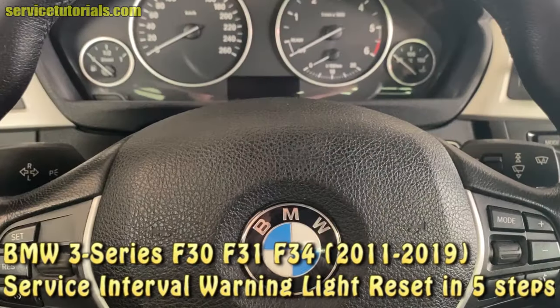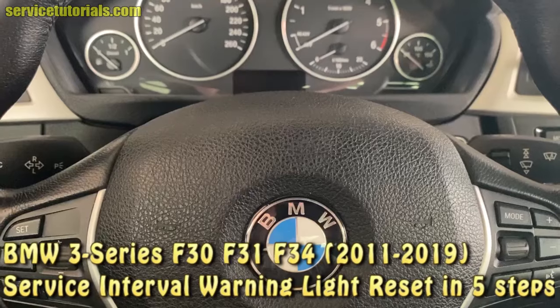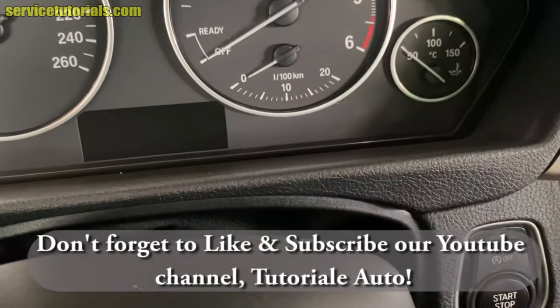BMW 3 Series F30, F31, F34, 2011 to 2019. Service Interval Reset in 5 easy steps. Don't forget to like and subscribe to our YouTube channel, Tutorial Auto.